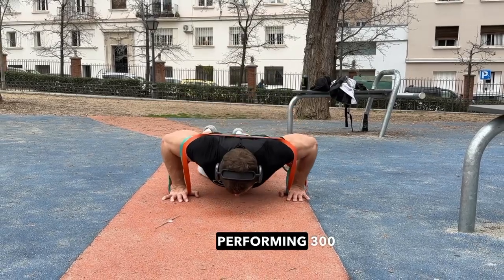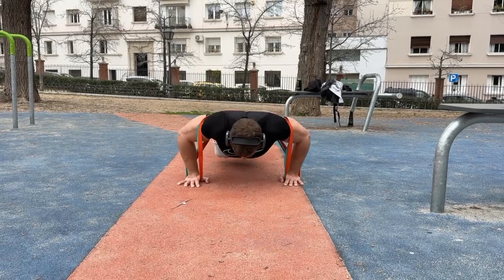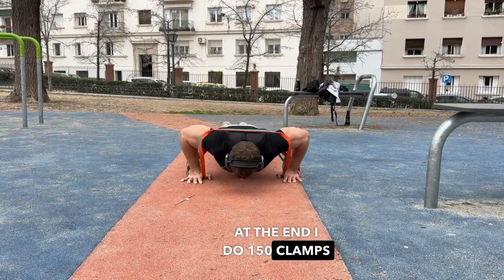I conclude the workout with volume, performing 300 push-ups total. The first 150 push-ups I do with an additional load in the form of a rubber band. At the end I do 150 without extra weight.